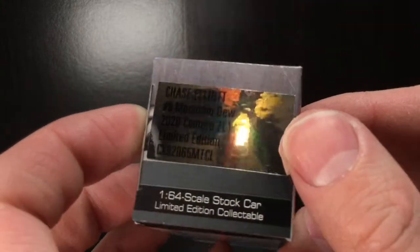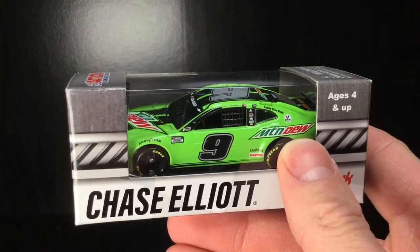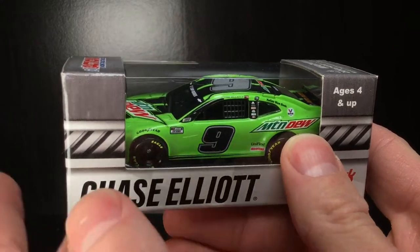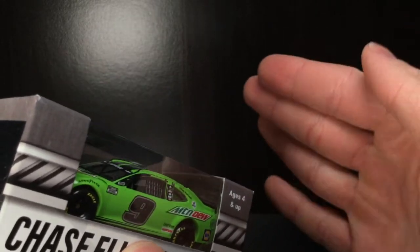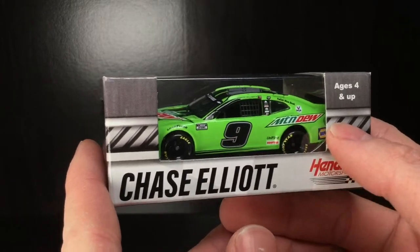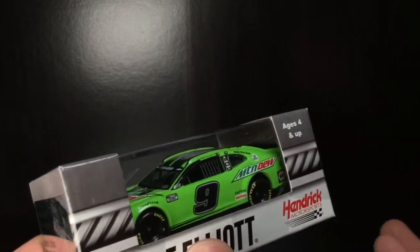I don't think there's any special naming to it — it's just the normal Mountain Dew Chevrolet Camaro. This one's kind of interesting because if I recall, this car ran at Dover, maybe Michigan — one of those two races. He had three Mountain Dew paint schemes: you had the Mountain Dew Zero Sugar car, then you had this one, and then you had the Team Rubicon or the Minecraft-looking one. If you want to get any of those die casts, hopefully they're in stock — it doesn't hurt to check.